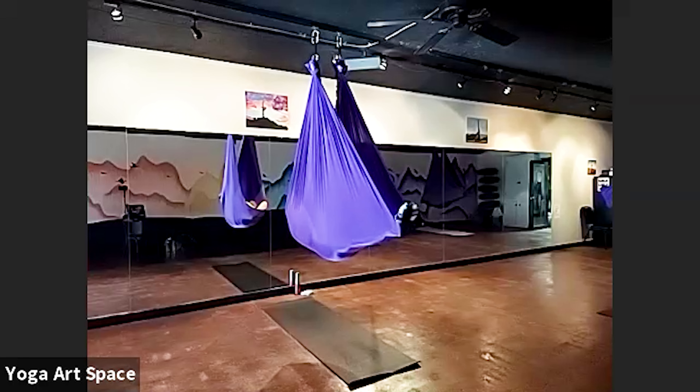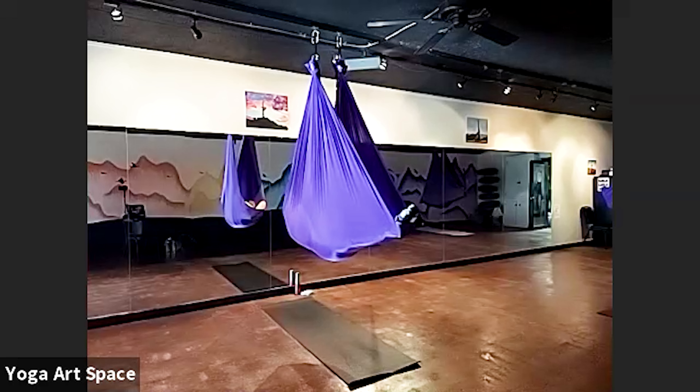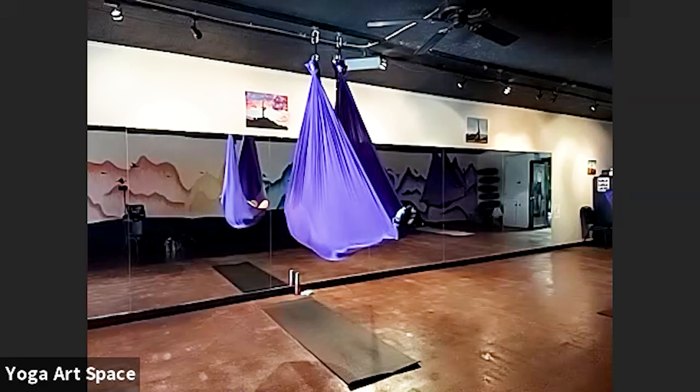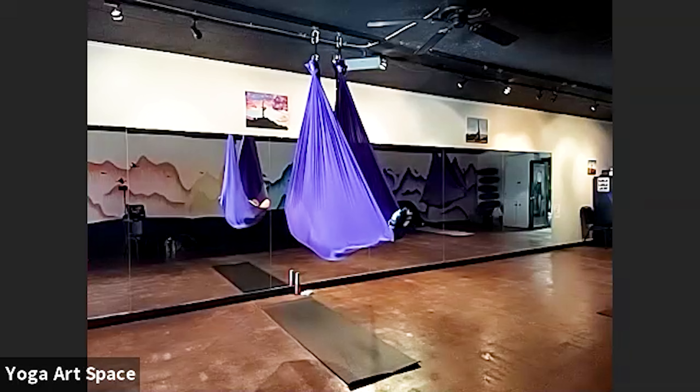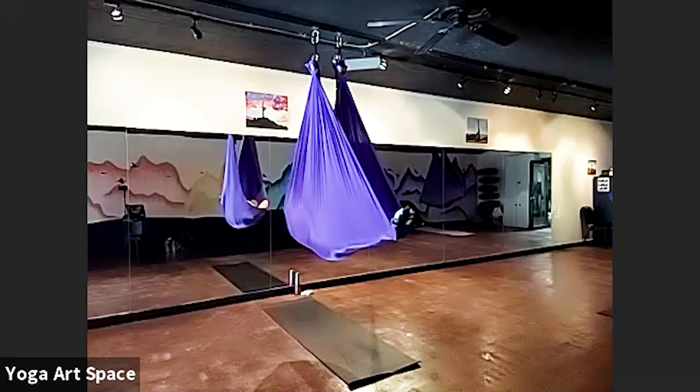So as we're just laying here relaxed, we'll be here about a minute or so. Just see how deep you're able to kind of get in a meditative experience. Doing another good inhale and exhale.